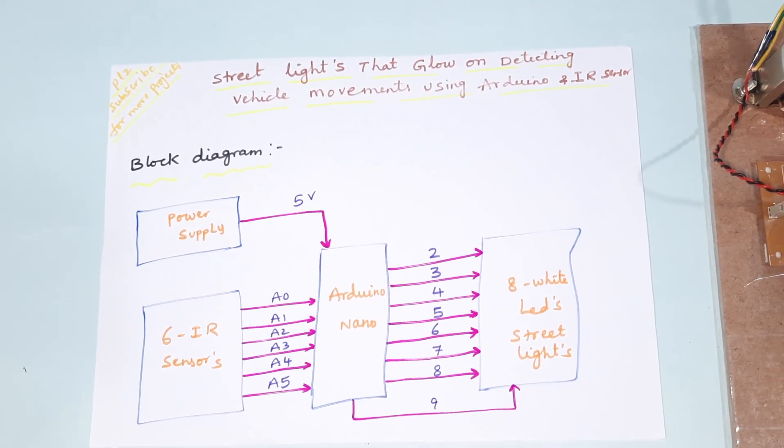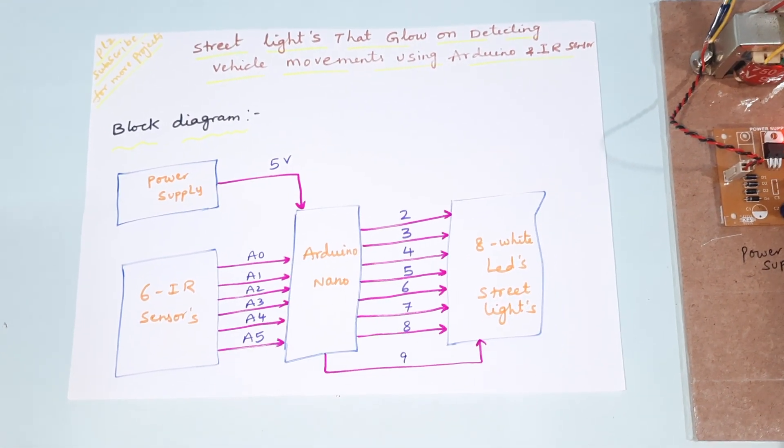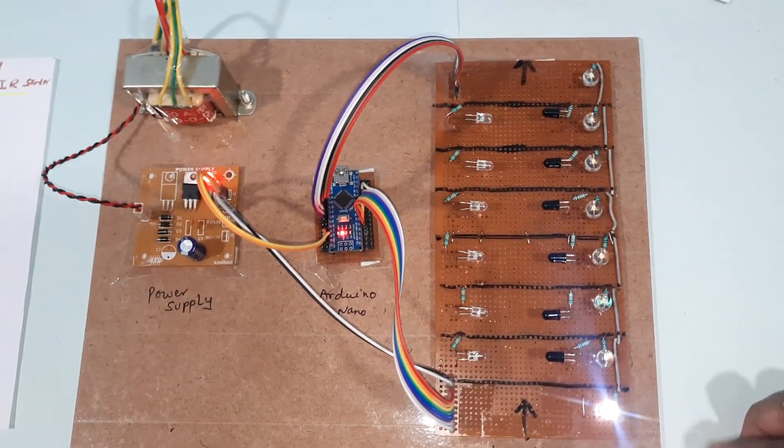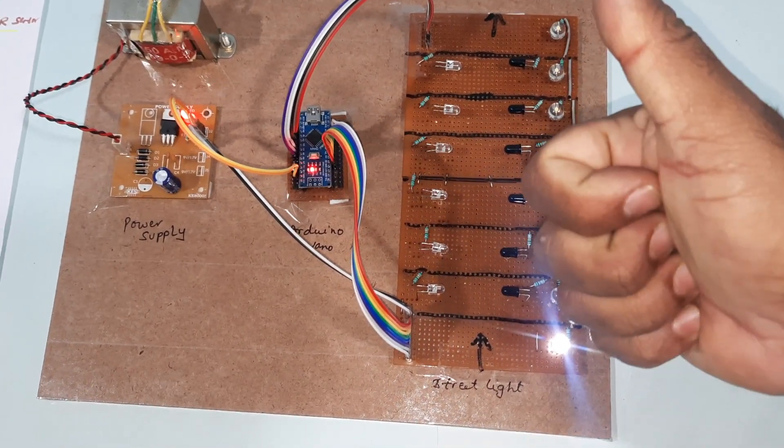This is the project 'Street Light That Glows on Detecting Vehicle Movement Using Arduino Nano with IR Sensors.' As per the requirement, we completed this project. Thank you, and if there is any doubt please let us know.